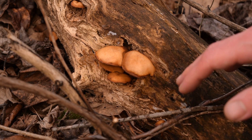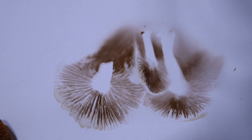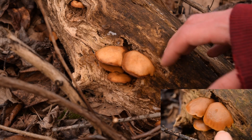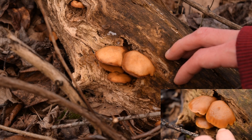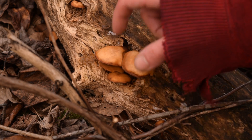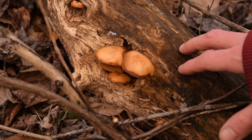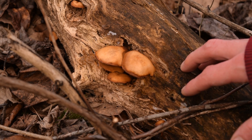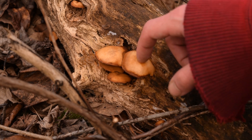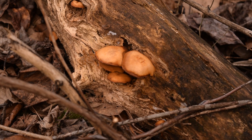Hey guys, this is Josh here with Trillium Wild Edibles, and today I want to show you how to take a spore print of any mushroom that you don't know how to identify. These mushrooms are from my vlog about a week ago. They're overly old and actually kind of frozen, but that's okay because they're mature. Whenever you want to take a spore print, you want to make sure the mushroom is fully matured. So we're going to cut these off and try to take a spore print.